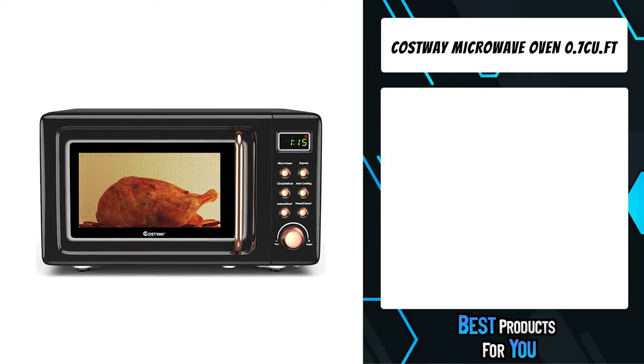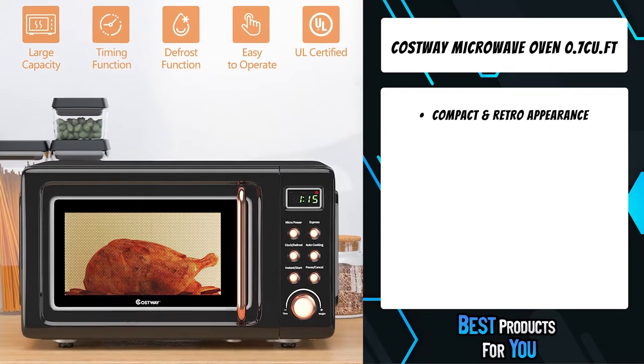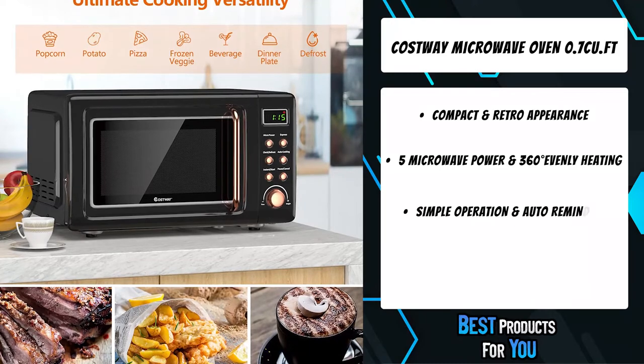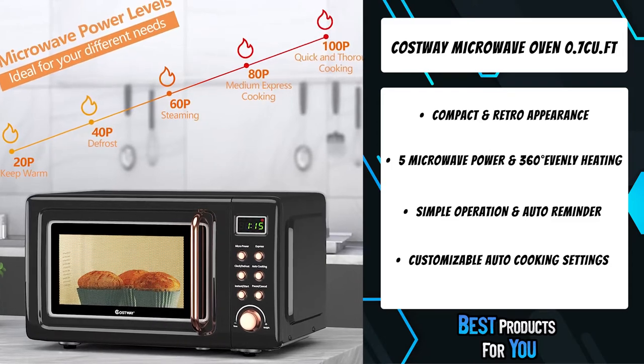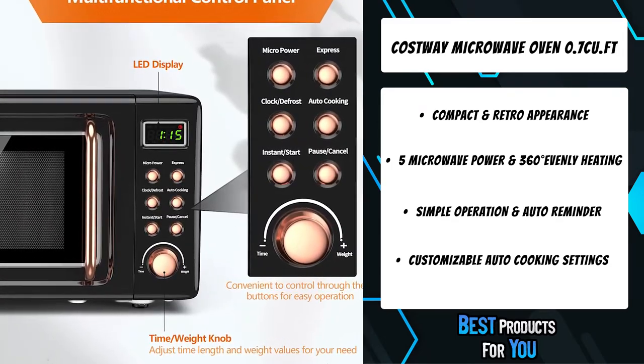The fifth product on the list is the Costway microwave oven 0.7 cubic foot. This microwave oven is designed with five microwave power levels — 100 to 20 percent — that allow you to adjust according to your different needs while cooking or heating food. 360-degree heating and rotation of the glass turntable during operation helps cook food more evenly.